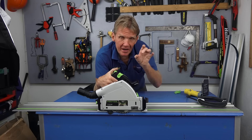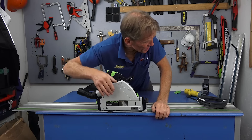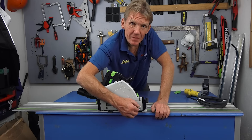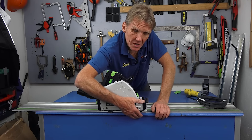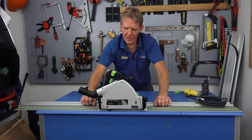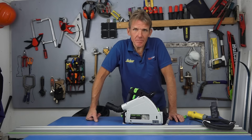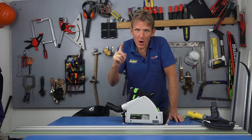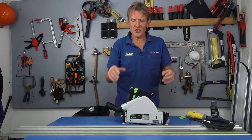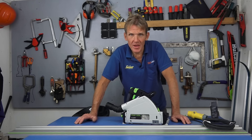The idea of having a plunge saw is that you can start midway through a cut — cutting a letter box out of a door, for example. To help with that, there's a transparent sliding viewing window so you can see where the blade comes down, with a mark showing the full extent of the blade. You can lean over and work out exactly where the front edge of the blade is coming. There's also a splinter guard that holds the material down to prevent breakout on delicate materials.